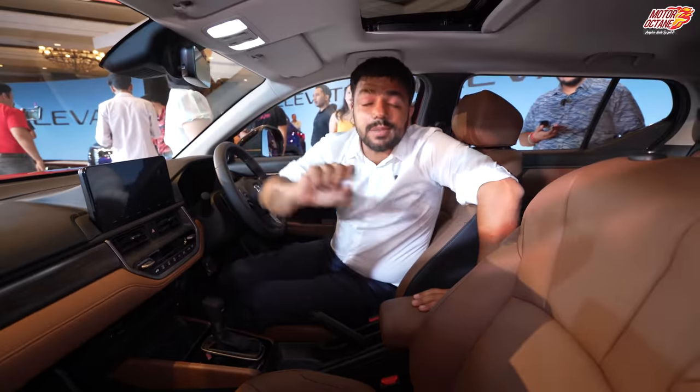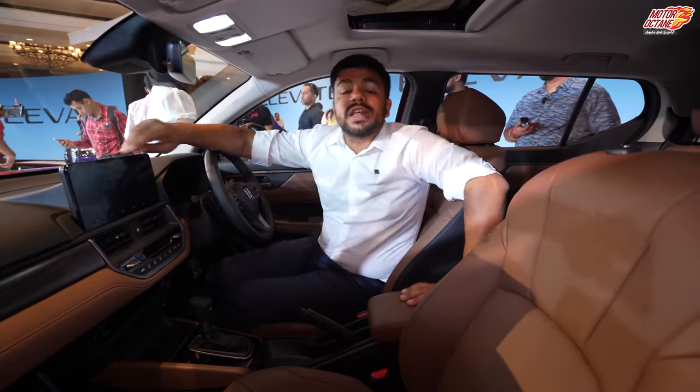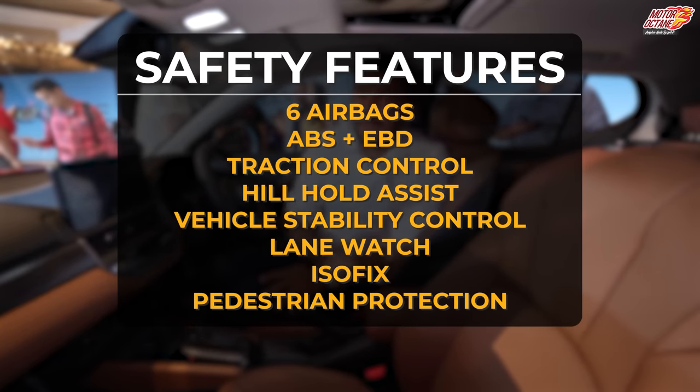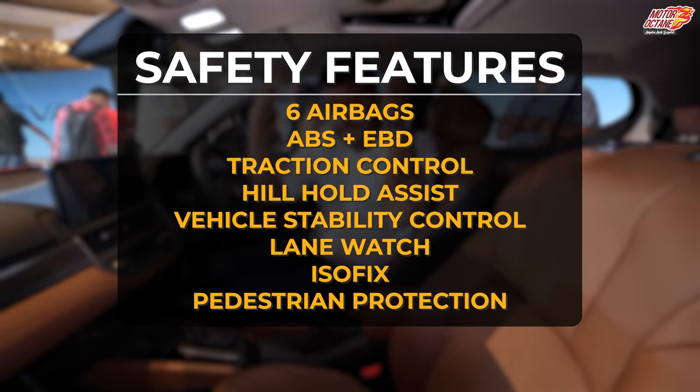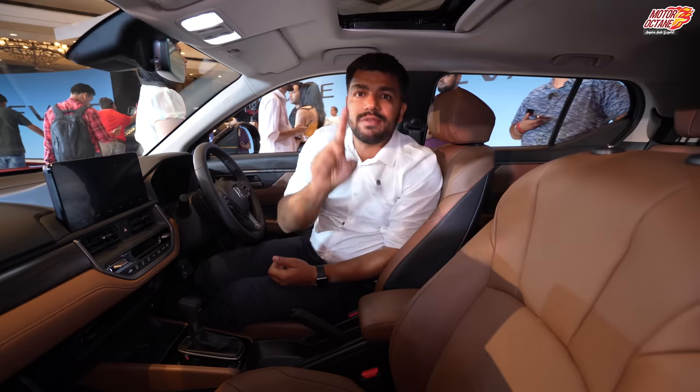Before we move on to the rear seat — you will get airbags, ABS with EBD, traction control, and hill hold. All these safety features are included. Bookings open from July.